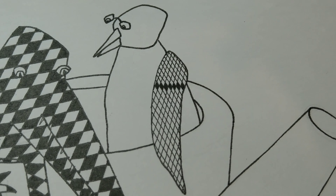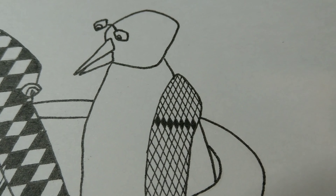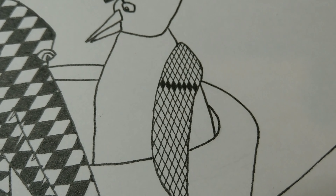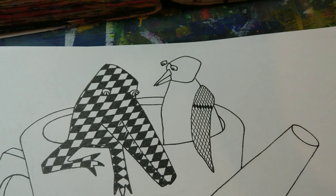I've started the linework with a tiny 0.1 liner, so this is probably going to take forever. But I mostly do art that takes forever.